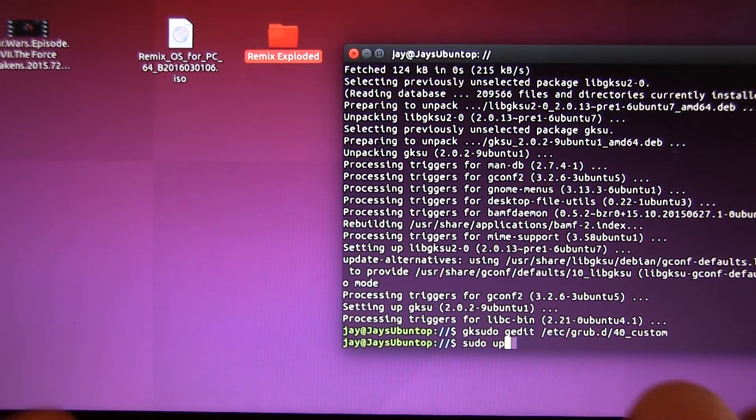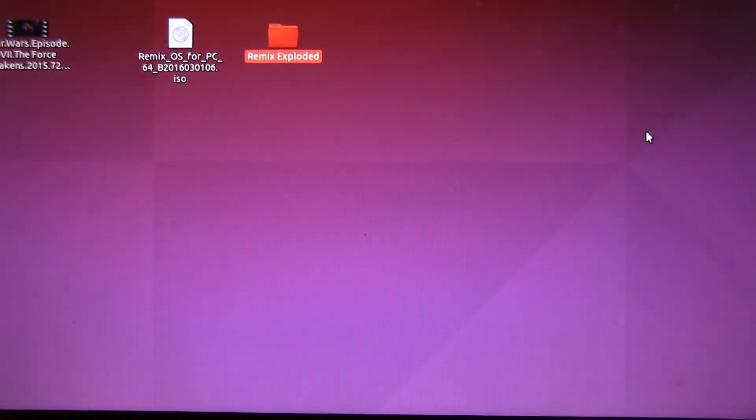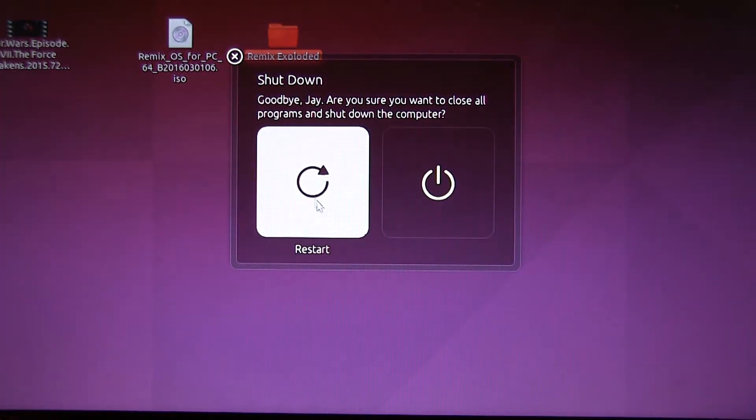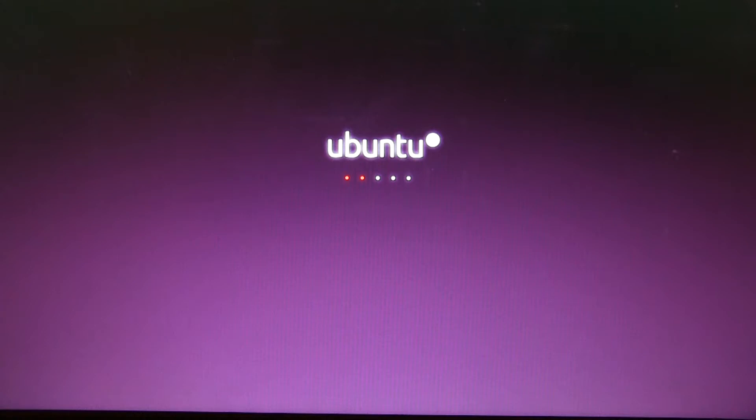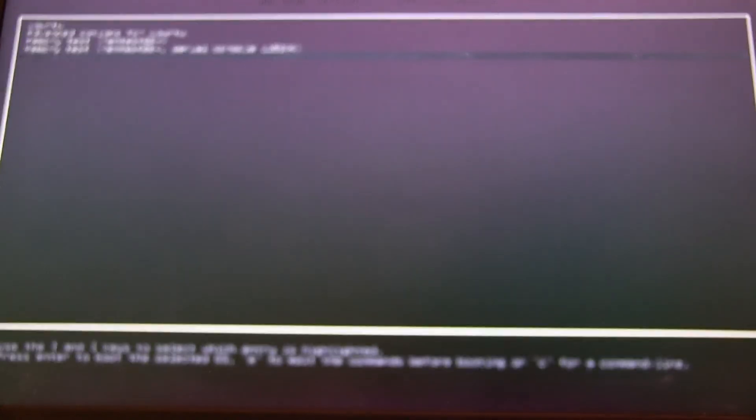Back in the terminal we run 'sudo update-grub' so it recognizes the changes we made. That runs fast. We exit the terminal and reboot the Linux laptop. The key is: once rebooted, hold down Shift on the keyboard to access the grub menu. After rebooting and holding Shift, we can see the advanced boot menus and the Remix OS entry.